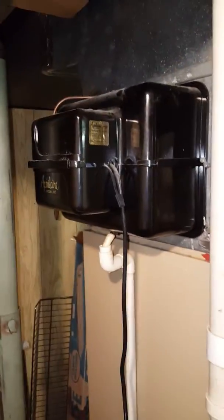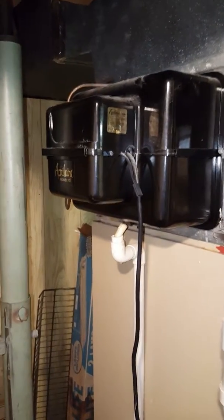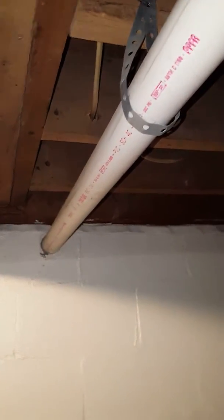I'm going to look at replacing the humidifier. There's a 2-inch pipe that runs out here to the back of the system.